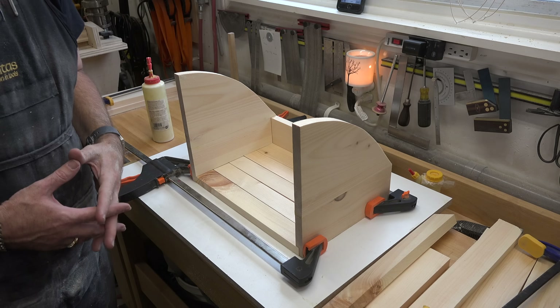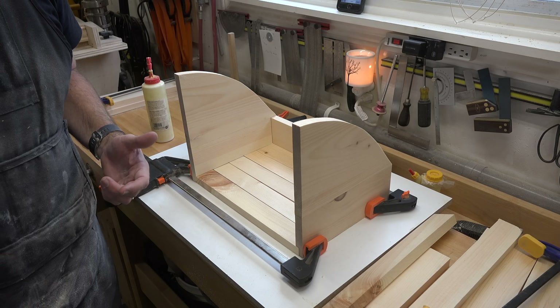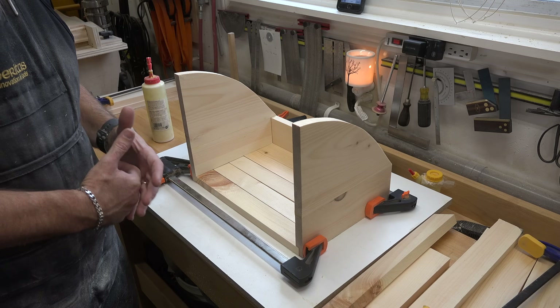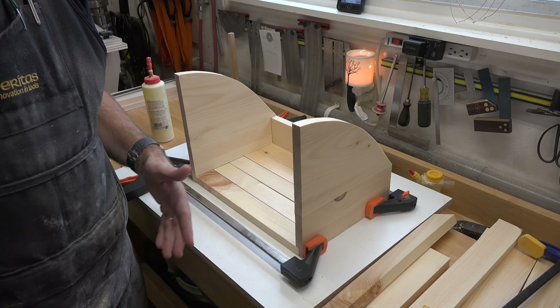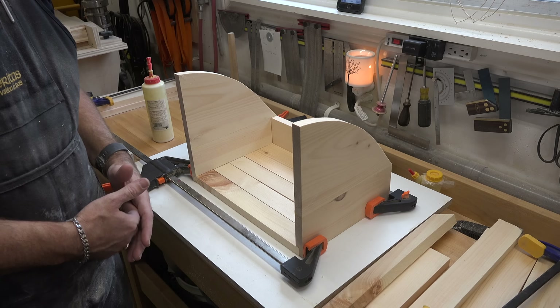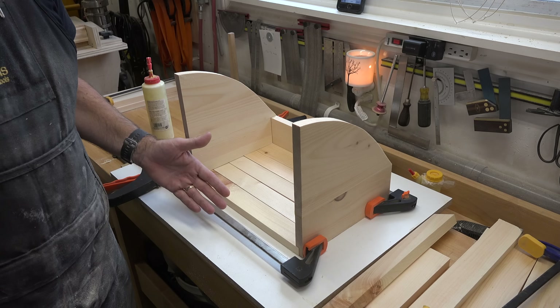It took some creative clamping to get the top onto the carcass — I ended up using bar clamps and ratchet straps, but it held together beautifully. It's now off to the side drying with those angle brackets all in place to hold the top down securely. Now it's time to assemble our bins.